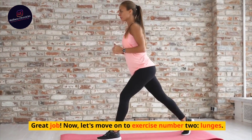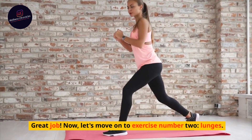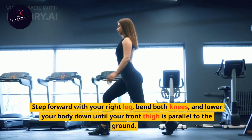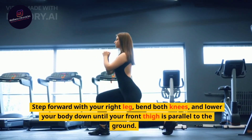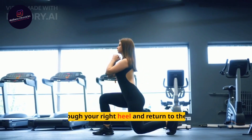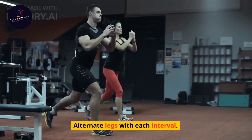Great job! Now, let's move on to exercise number 2: Lunges. Step forward with your right leg, bend both knees, and lower your body down until your front thigh is parallel to the ground. Push through your right heel and return to the starting position. Alternate legs with each interval.